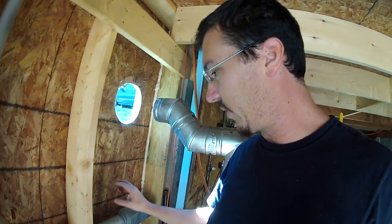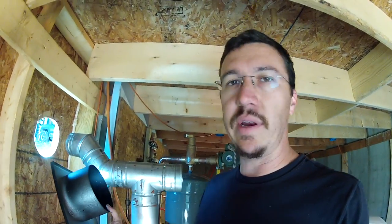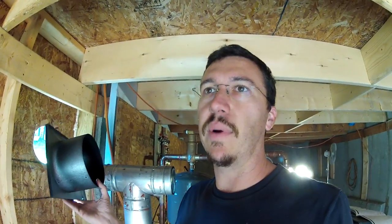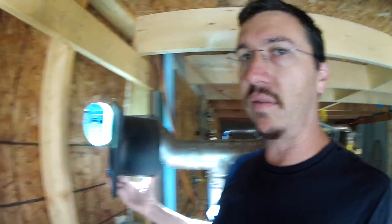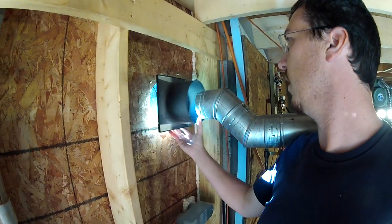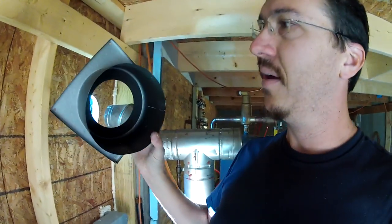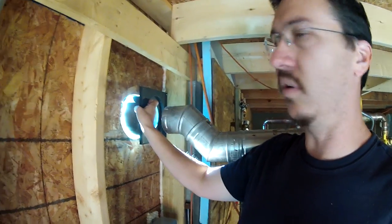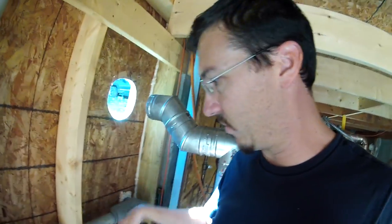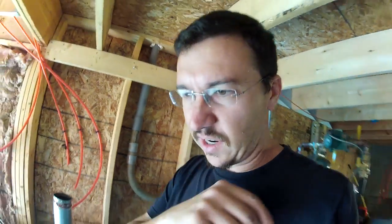I cut the hole much larger than the pipe. This pellet vent is insulated and so it only needs an inch clearance to combustibles, but it has this collar that goes through the wall. There's a piece like this that mounts to the outside and provides its own combustible barrier. So I basically cut the hole bigger than this, set it up against the wall, draw a circle. I left plenty of room — there's no reason it has to be airtight because it's going to be airtight on its own.